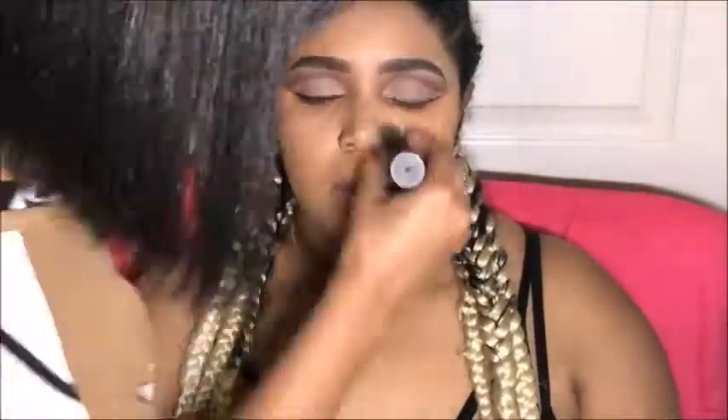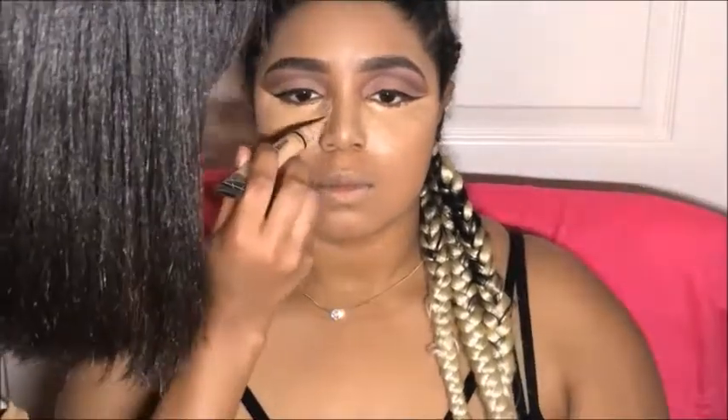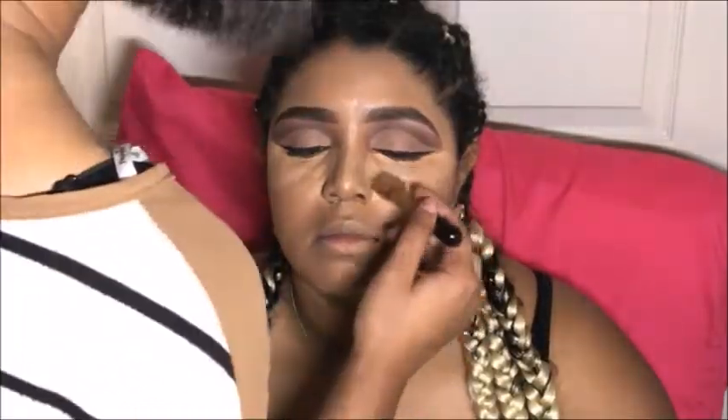I'm using a brush — you can use a beauty blender, silicone sponge, whatever you please. With that same concealer, we're highlighting under those eyes, the nose, and under the nose. My phone died in the midst of the baking process, but I use Airspun Total Coverage Baking Powder to set this in.